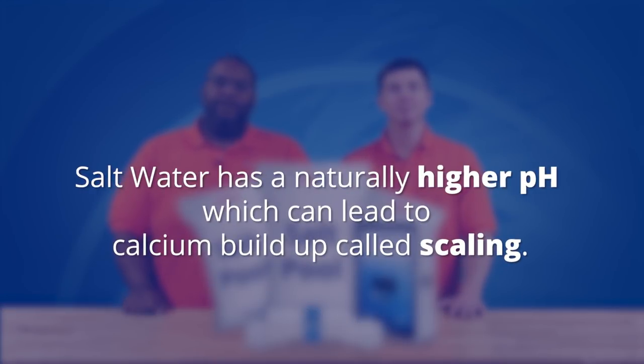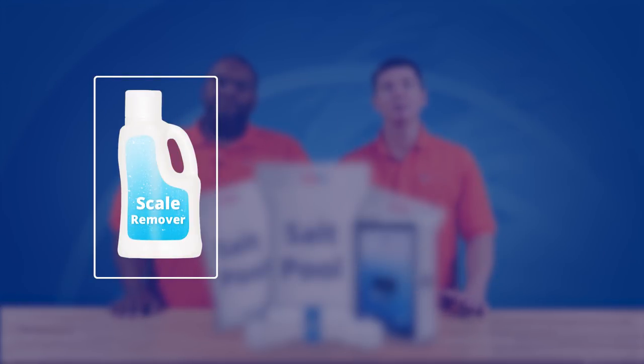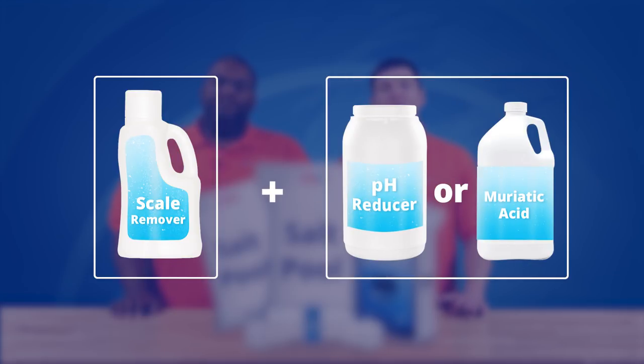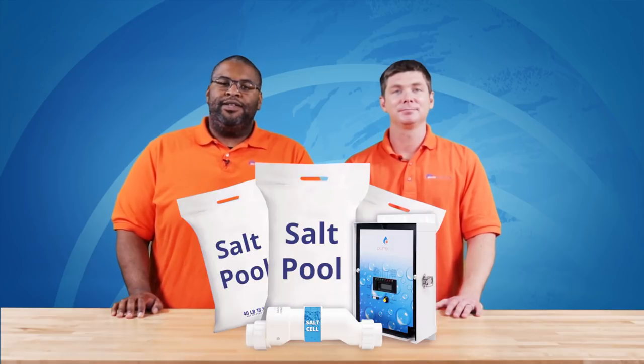But salt is not all good news. Saltwater has a naturally higher pH, which can lead to calcium buildup called scaling. Scaling can build up on your walls and in your salt cell, preventing salt chlorine production. Scaling and pH rise are simple to manage by adding an anti-scaling product to your monthly maintenance regimen and adding a dose of pH reducer when necessary.